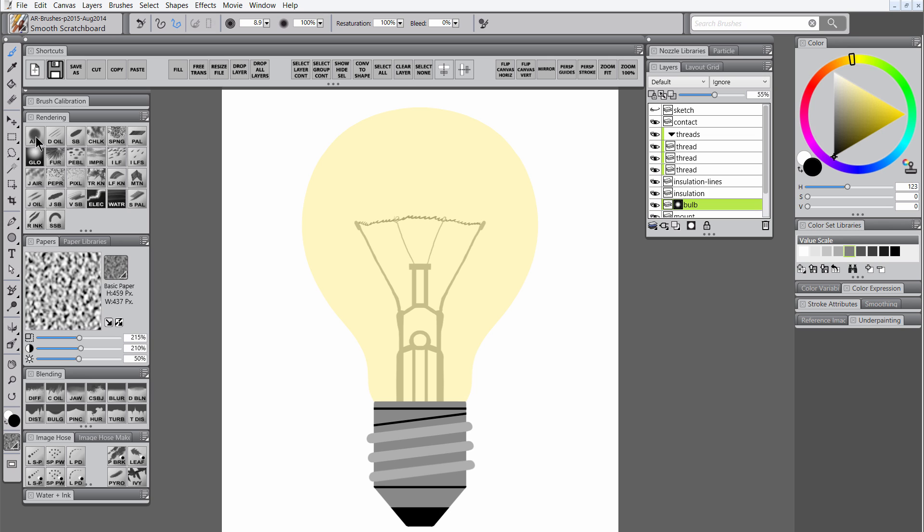Then I'm going to add a mask to the bulb layer, select the airbrush, and use freeform drawing mode along with mirror painting mode to paint with black. Anywhere I paint with black in this mask, it's either going to conceal the pixels or make them semi-transparent. So we want to have a nice faded glass edge here. If you overpaint too much, you can always select white and paint with white in the mask to bring those pixels back.